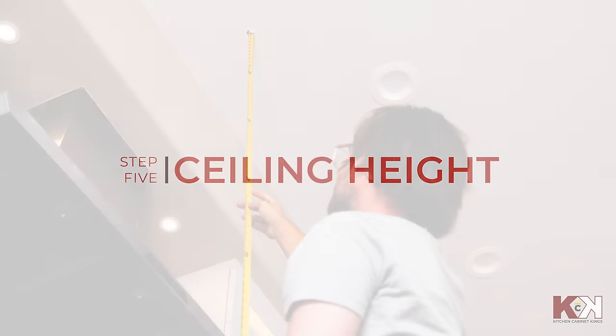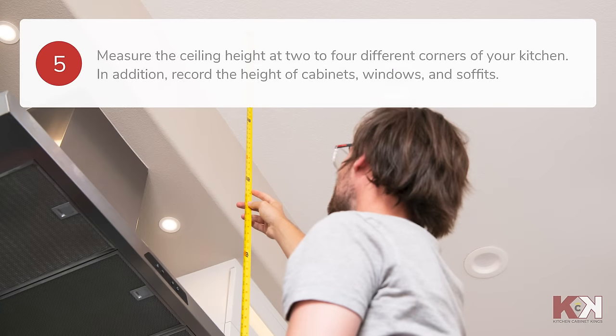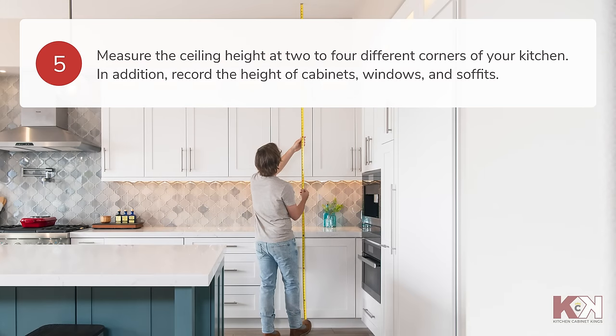It's important to measure the ceiling height at two to four different corners of your kitchen, since ceiling height can vary, especially in older homes. Also, record the height of cabinets, windows, and soffits in your floor plan.